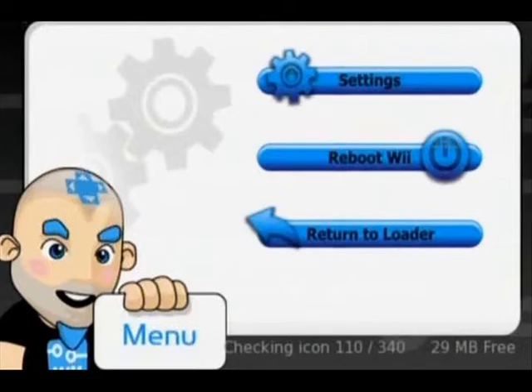Have fun! So that's how you mod your Nintendo Wii. If something happened and it didn't work, you probably did it wrong, stupid. Do it again, but this time do it right. Bye!